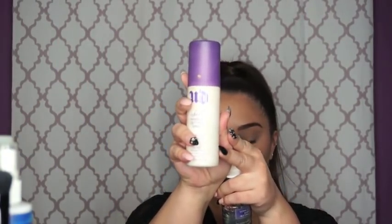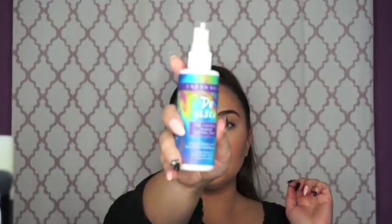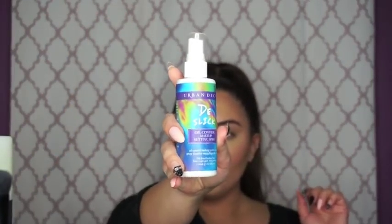The All Nighter now comes in a bottle that looks like the Chill setting spray — I just have the super old version. If you have oily skin, you can use the De-Slick. You can use any that you want; I'm just going to go with the All Nighter because it really holds the contour and highlight in place.